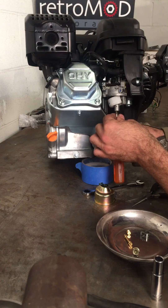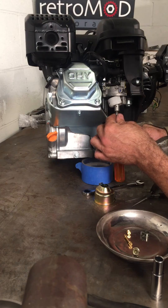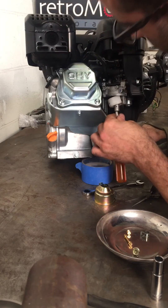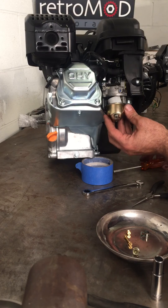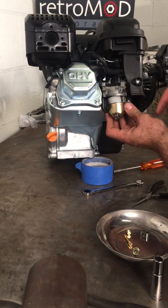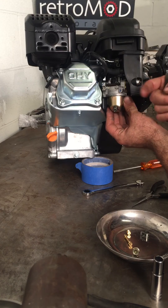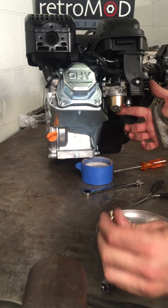You want to make sure you tighten it until it's snug. I'm going to aim the drain bolt towards the back so we have access to it if we ever want to drain the carburetor.